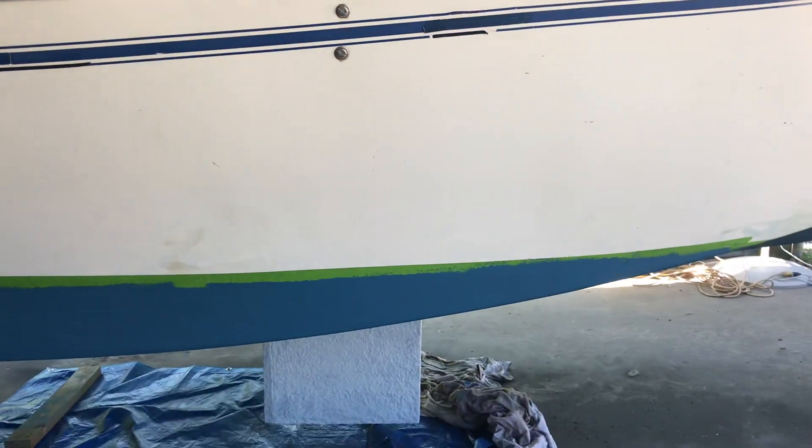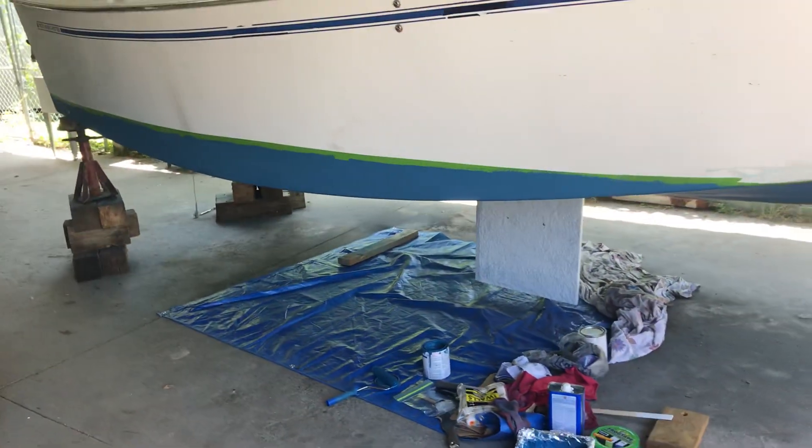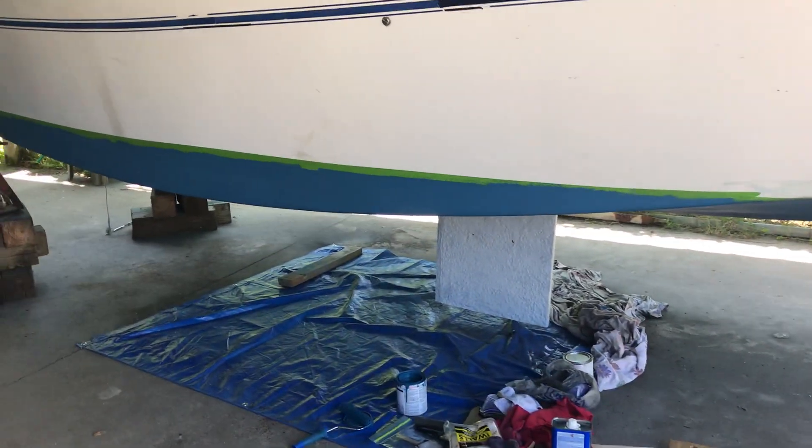West Wight Potter 19 people, specifically. This is Bob, and I just got done putting a coat of bottom paint on my Sasa, and I thought I'd show you.